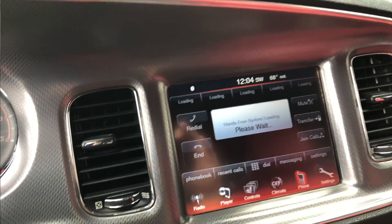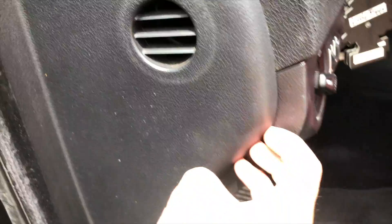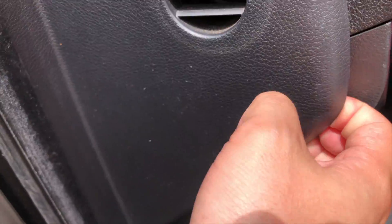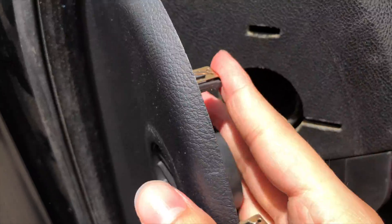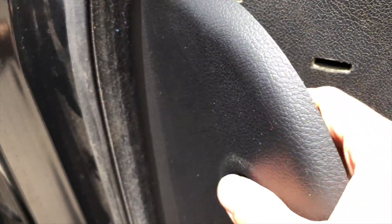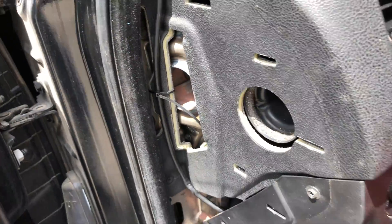What I'm going to do is take this little piece off. You pretty much just grab onto it — it's a little hard with one hand — but it has little clips that hold it on and you just take it out. Real simple.